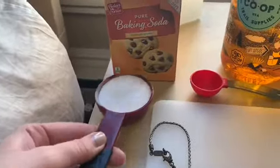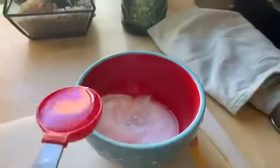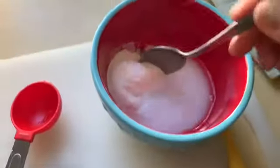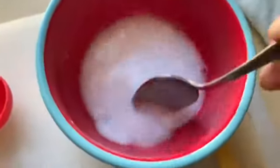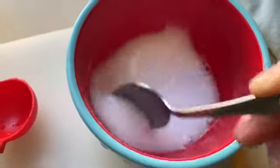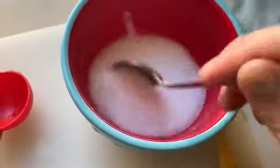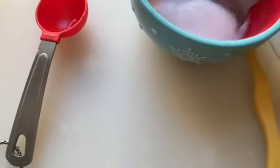I'm going to start by measuring a fourth cup of baking soda into my bowl, and two tablespoons of water. Now I am going to stir. And this is going to be my polish.